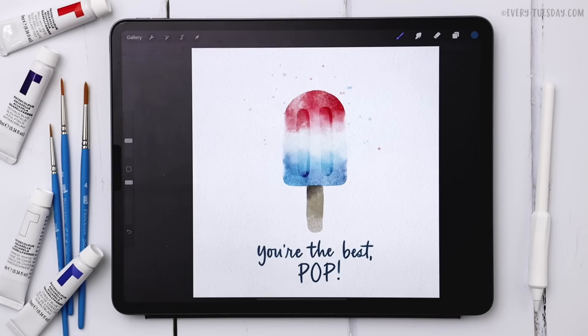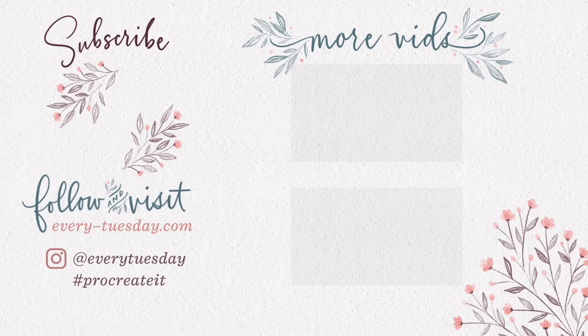That's how to create a watercolor popsicle entirely in Procreate. Links to the color palette and the brushes used in this tutorial are right in the video description. If you enjoyed this tutorial, please hit the like button, subscribe, and don't forget to hit the bell icon so you're notified of new tutorials in the future. For more Procreate tutorials and freebies, head over to my site every-tuesday.com. You can also find me on Instagram at Every Tuesday — if you try this out and post it there, I'd love it if you tag me. Thanks so much for watching and I'll see you next week.